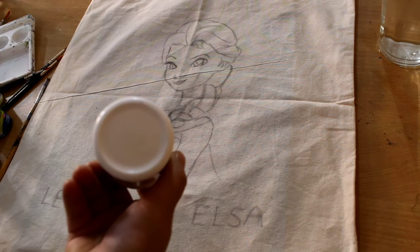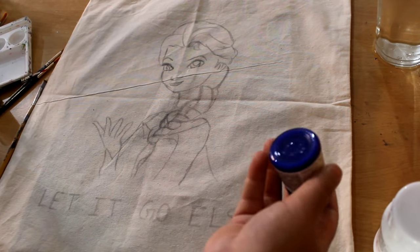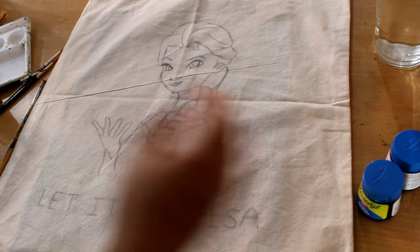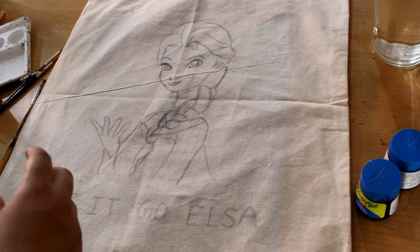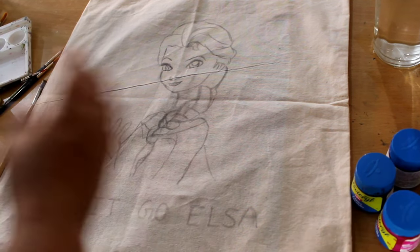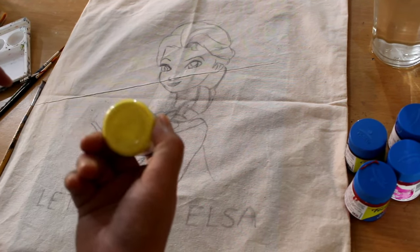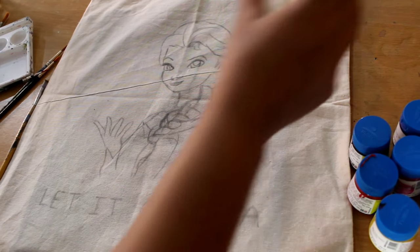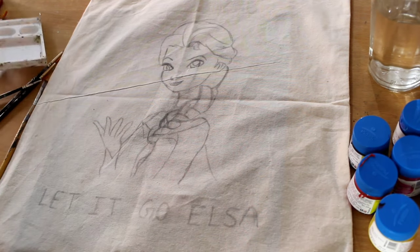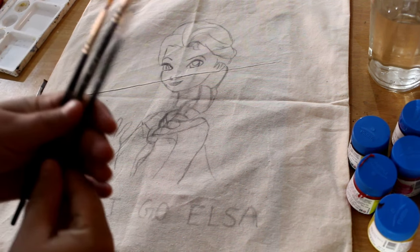Hello everyone, welcome to my video. Today we are going to make Elsa. For this we need white color, blue color, black color, not green, pink color, red color, yellow color, a watercolor palette, and some brown brushes.